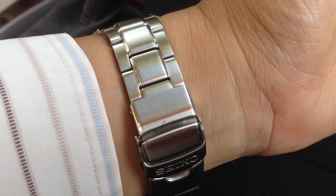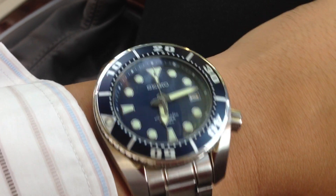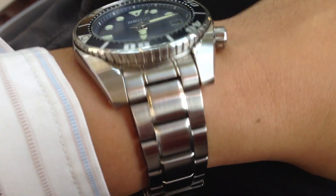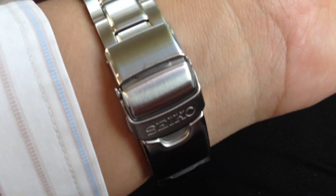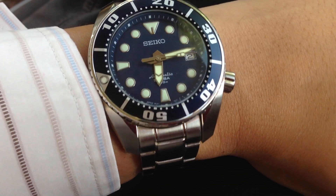The only complaint that I have about this watch is the size of the bracelet. Despite the fact that it is a 42mm wide watch, the bracelet is only 20mm and it doesn't seem to be balanced. In my view, a 22mm would be better suited for this size of watch.